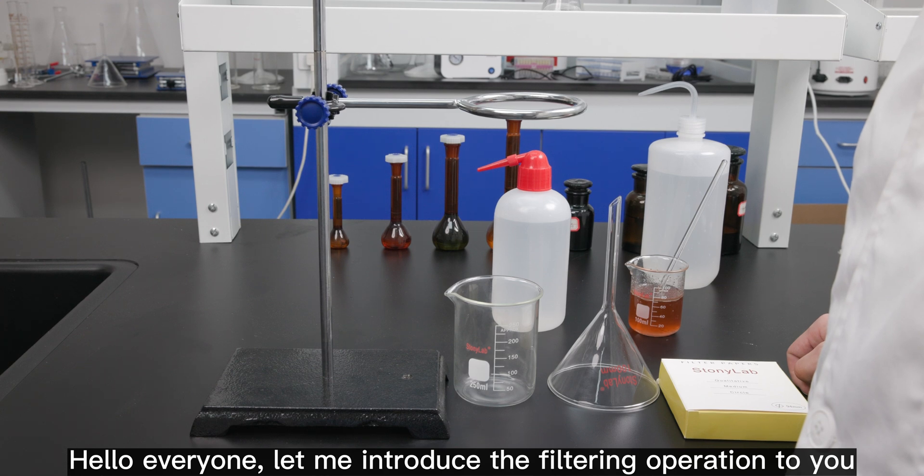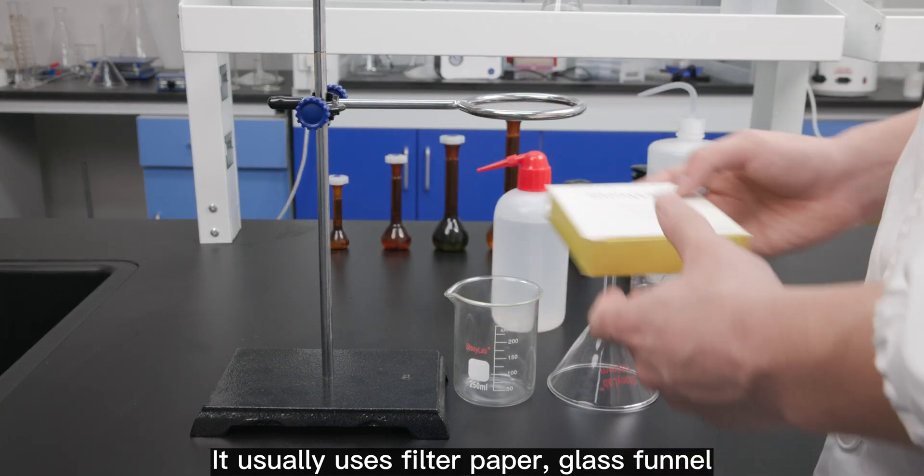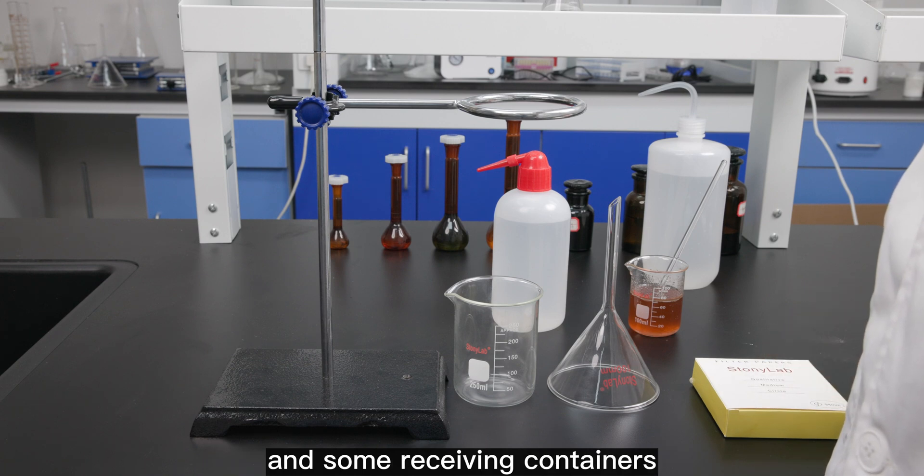Hello everyone, let me introduce the filtering operation to you. It usually uses filter paper, glass funnel, and some receiving containers.